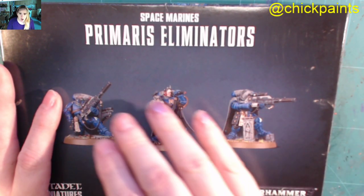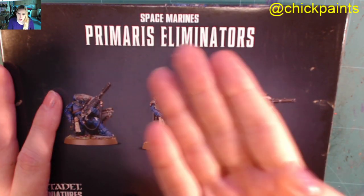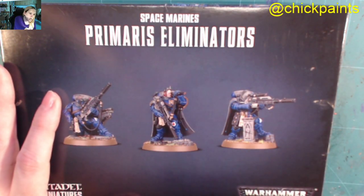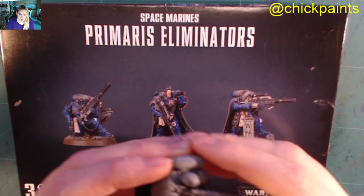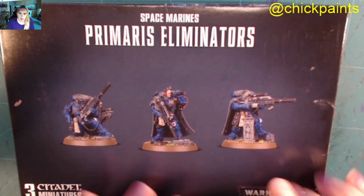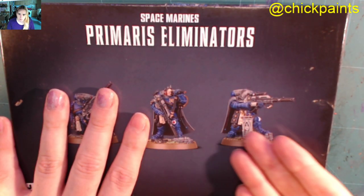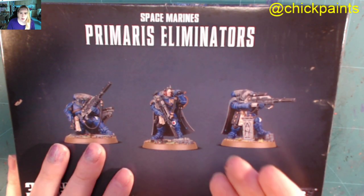As you have read in the title, I'm just going to be unboxing a box of the new Primaris Eliminators. This is the multi-part kit from the Shadow Spear Eliminators. They are nice models, I do like them. I'm glad we've got the multi-part kit — there's a lot of stuff in here. I like the ruins on the base; it's quite nice. I'm always a fan of odds and ends you can stick on to a base of models.